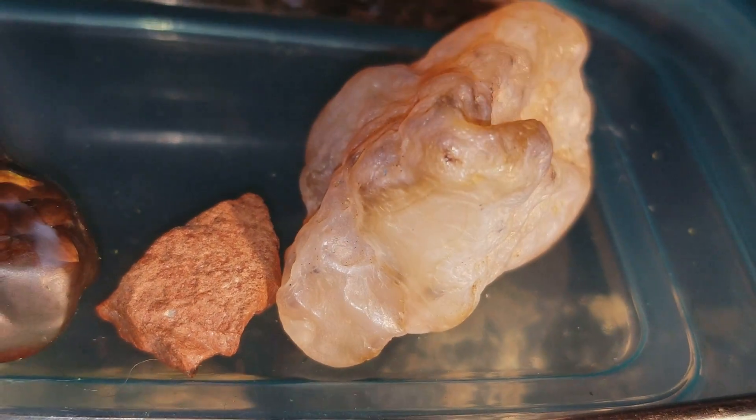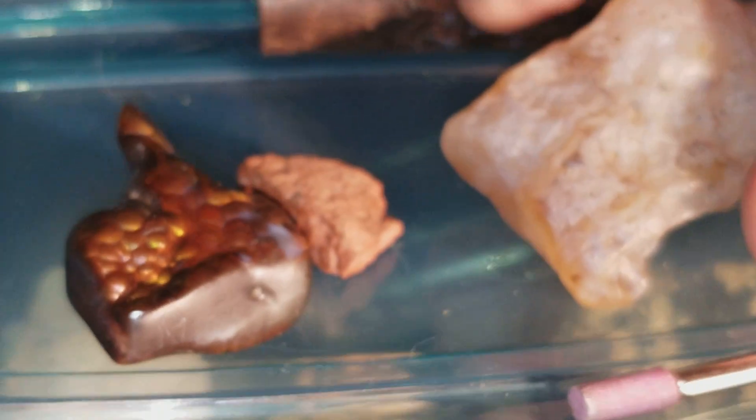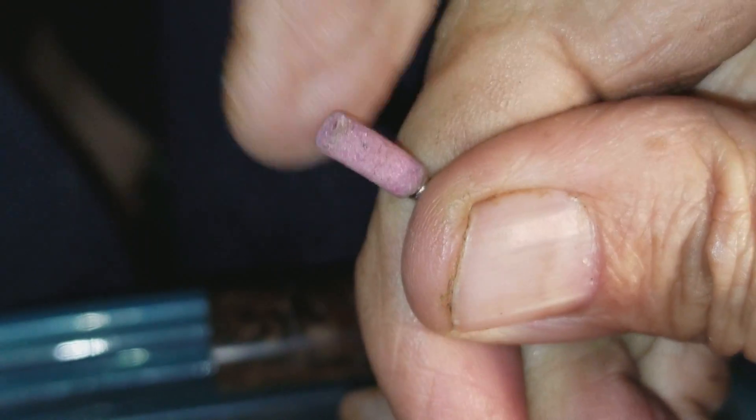Quartz is seven on the hardness scale — it's pretty much an invariant. People tell me that they get different hardnesses at different layers, but I guarantee you that they don't, because of physics, not because of magic. This corundum will scratch anything less hard than itself — nine on the hardness scale.